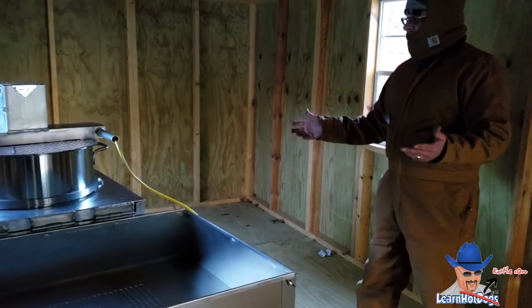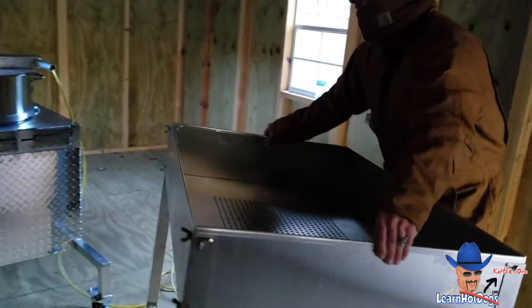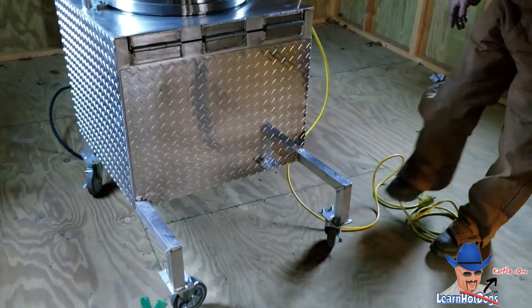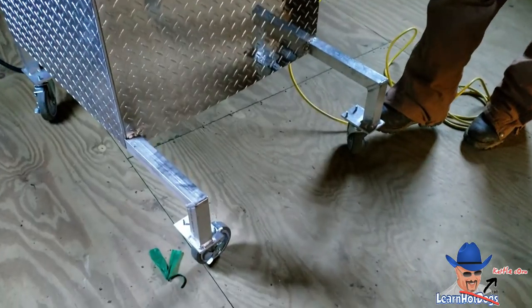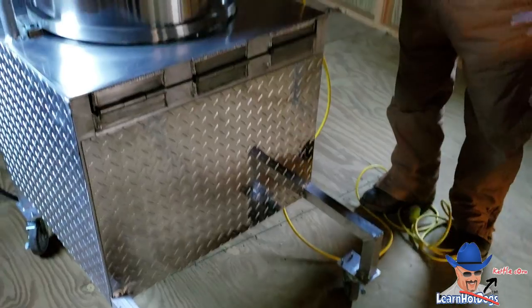That's the whole setup, and it's pretty easy to move. You can pick this up — there's your front wheels. You've got brakes on these so you can brake them into position. And that's the whole system.